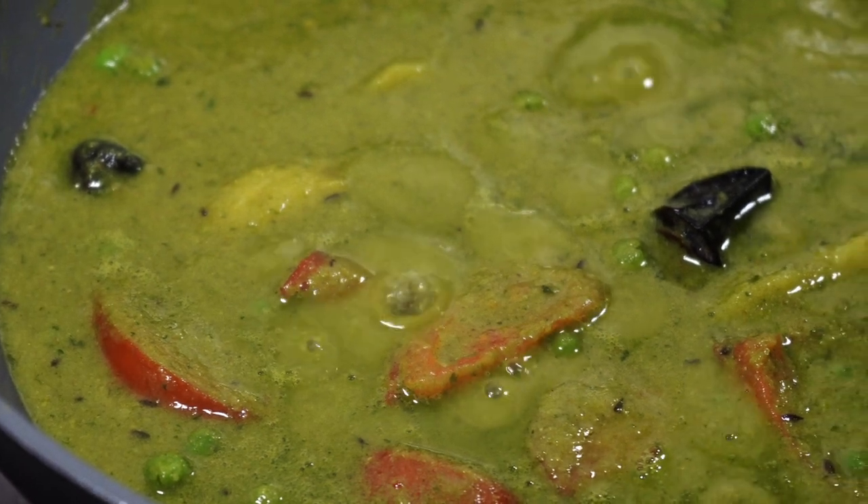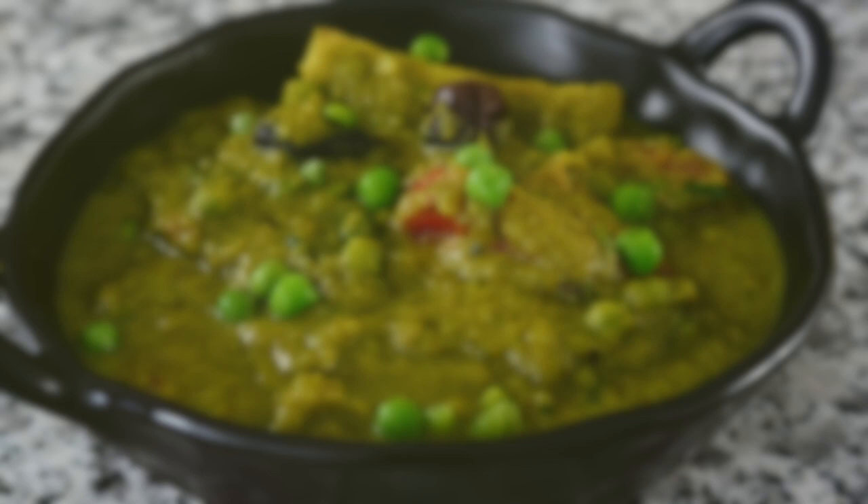On today's menu is a nutritious and delicious green pea recipe. Hey everyone, nomoshkar and welcome to Curries with Pumbi.